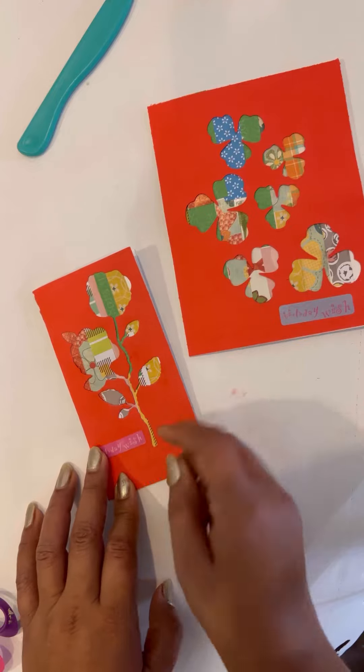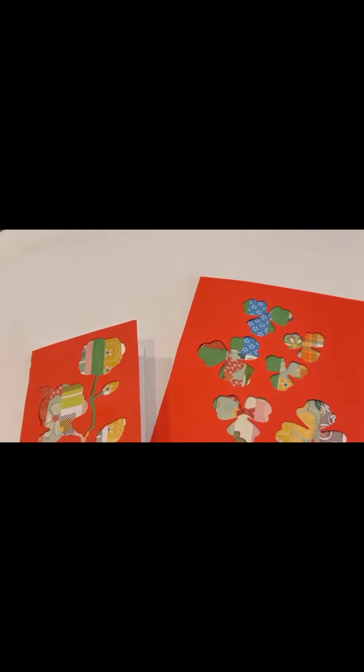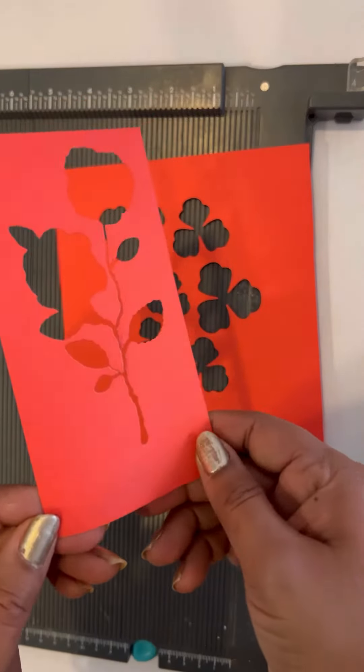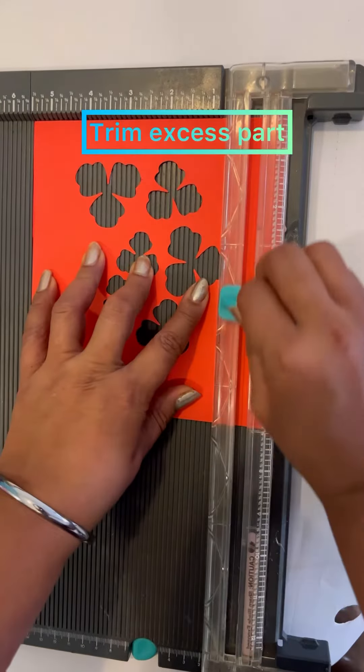These designs are guaranteed to impress all who see them — they won't know how easy it was to make. Hi friends, today I have these beautiful cards made with die cut negatives and paper scraps, both in one craft. So let's get started and make some amazing cards with the leftover die cut negatives and paper scraps.